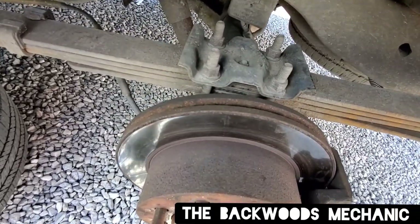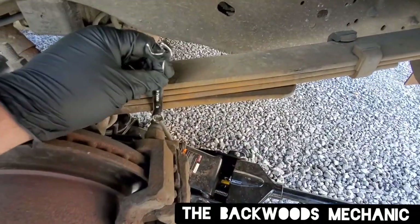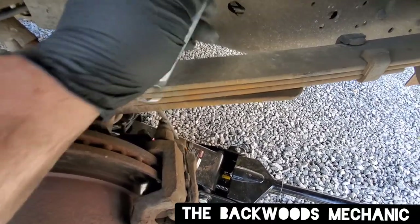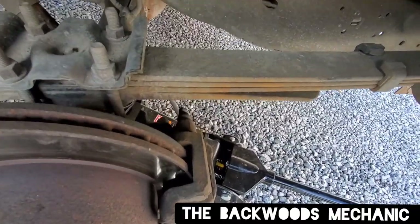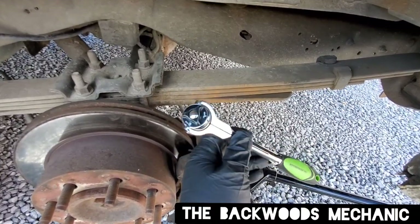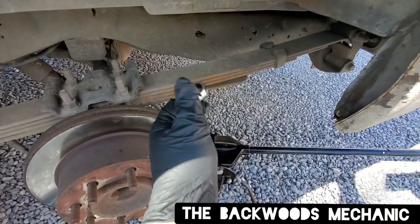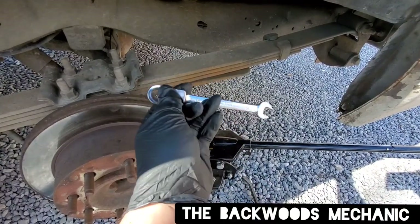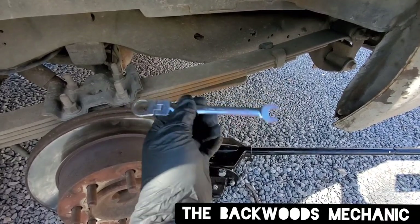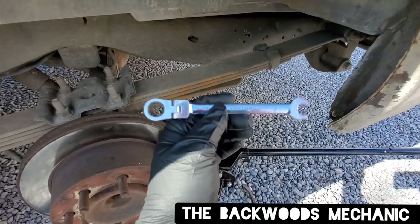Always remember righty tighty, lefty loosey. If you need to, you can use a wrench — put it on, hold it in place, and tap it gently with a hammer to break it loose. Or use one of a mechanic's favorite tools: a flex head ratcheting wrench. This set I have is Cobalt, but I have a lot of GearWrench tool reviews in the description box below. These Cobalts are the Taiwan version — I don't think they sell them anymore but they've been a pretty good set for the price.